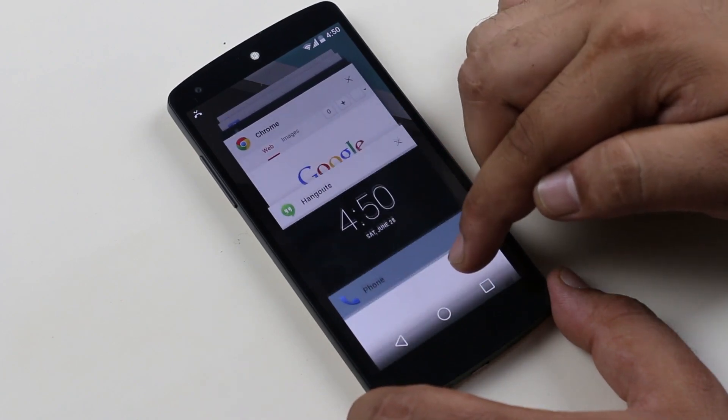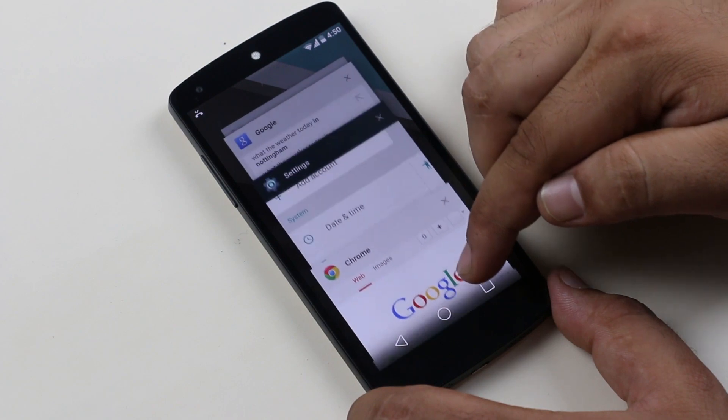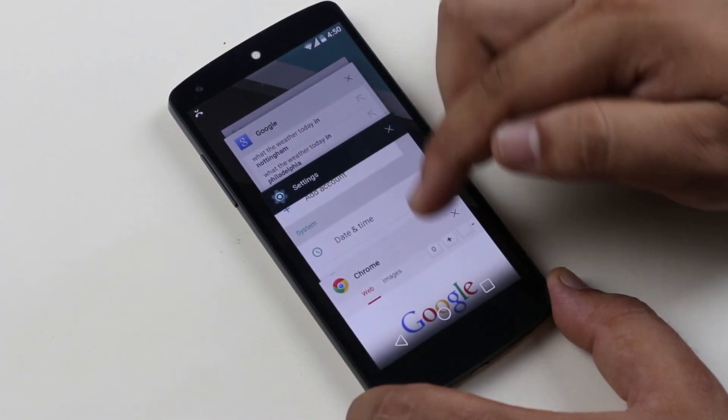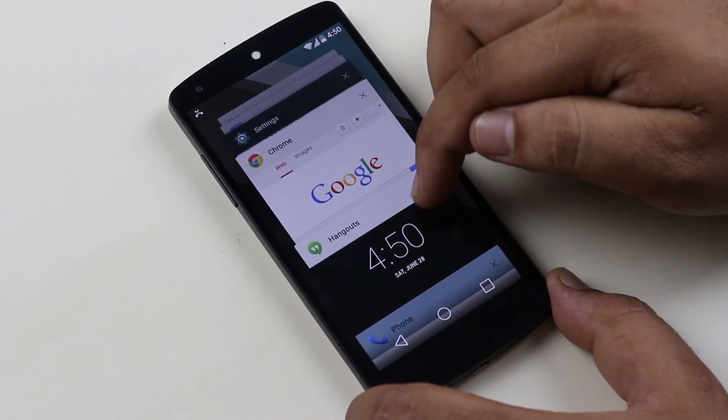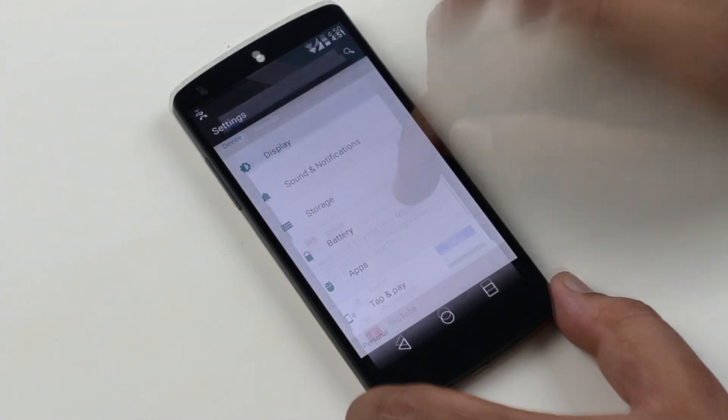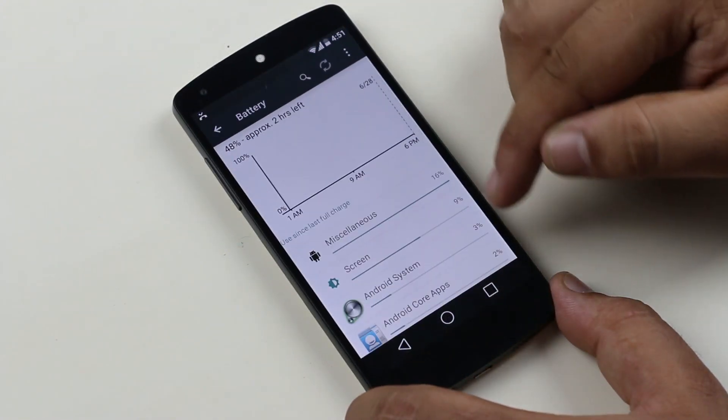Another big change is the new multitasking screen. We get the card-like UI that we have seen in Google Chrome for Android — it is also called 3D multitasking. You can swipe down to navigate through all your apps running in the background, and swipe away or tap on the close icon to close them.